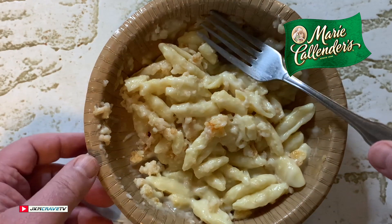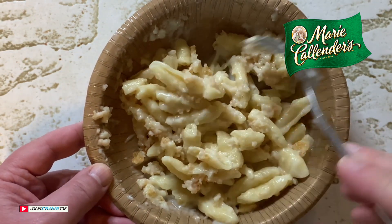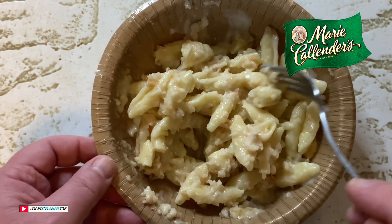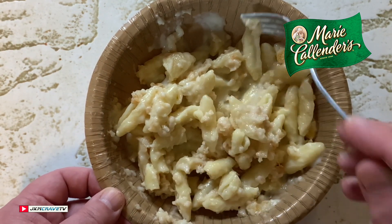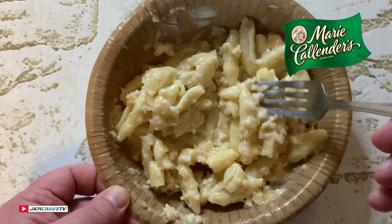Wow, you can really taste the parmesan cheese, you can taste the white cheddar — this is freaking fantastic guys. Marie Callender's knows how to make mac and cheese. This is a freaking hit. On a scale of 1 to 10, with 10 being the very best, I'm rocking this out at an 8.5.